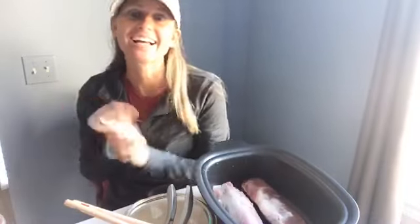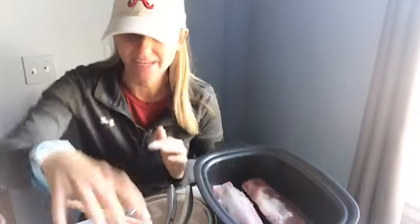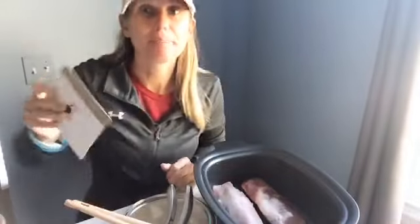Good morning everyone! I'm excited because this is by far one of my favorite meals that we have in this amazing tin. When Lori suggested me doing Facebook Live, I was like I had to do pork tenderloin because it's pretty amazing.